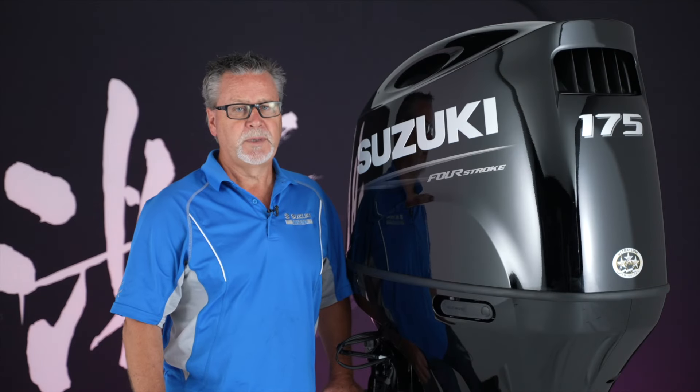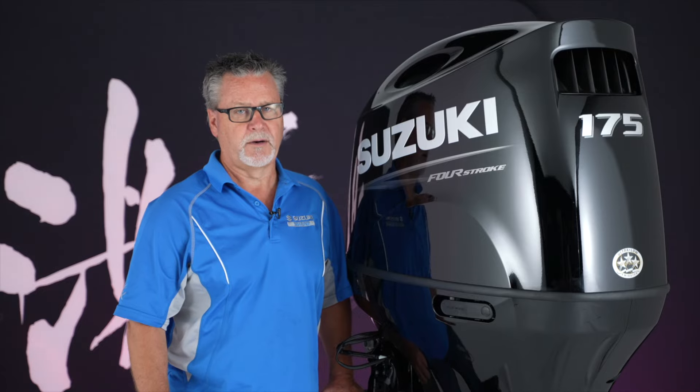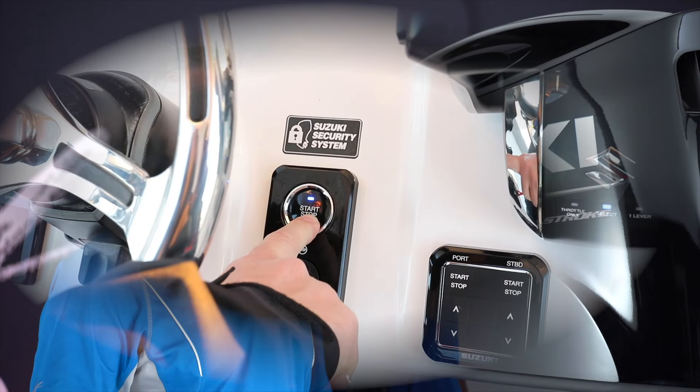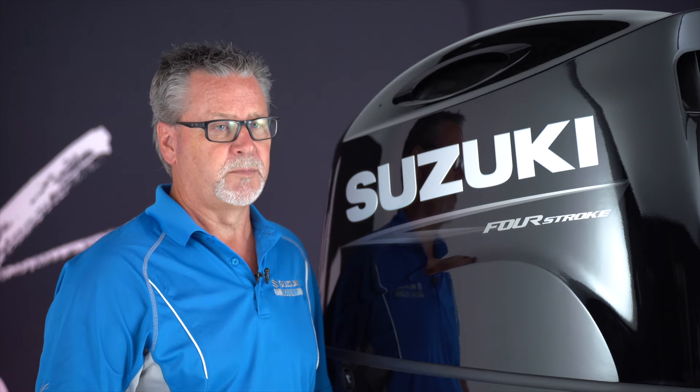These 150 horsepower, 175 horsepower, and 200 horsepower motors also integrate with optional Suzuki helm displays, keyless starting systems, and other advanced technologies to enhance the overall boating experience.